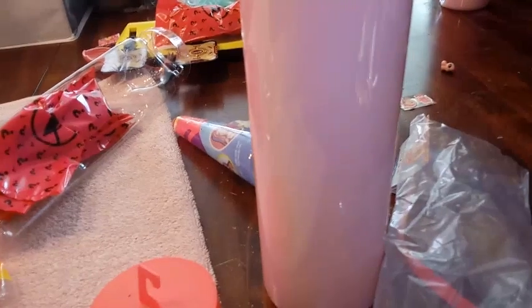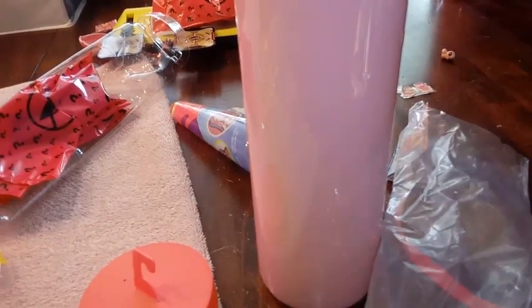It makes the whole water pink, which is perfect because it's Barbie, right? I guess it makes sense.